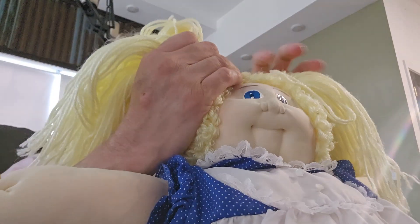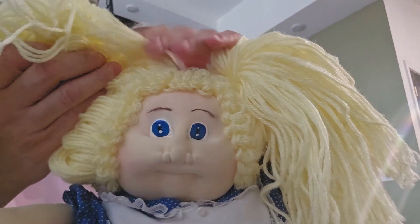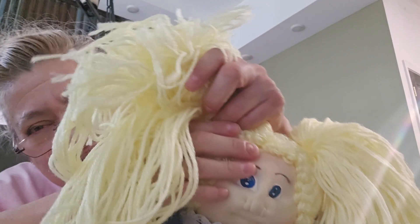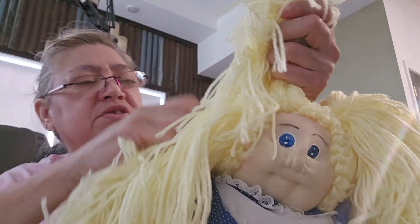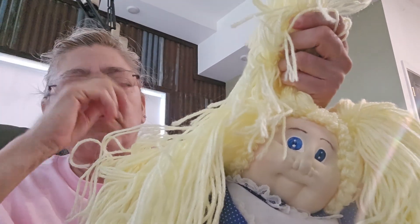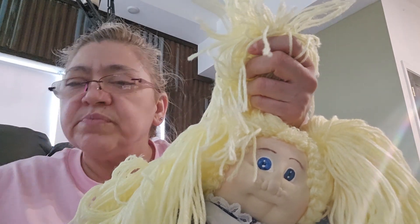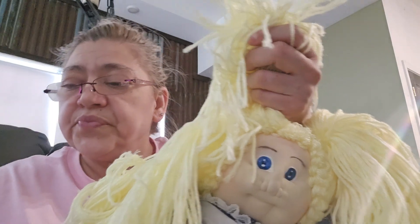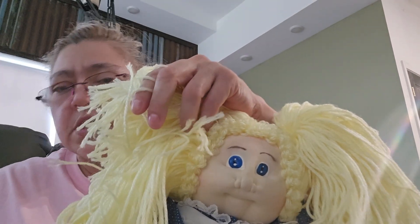I took her ponytail out — she had ponytails — because I wanted to clean her hair a little bit, just combing it with my hands to get out the fuzzies, and then put her hair back in ponytails. I won't use this because that's what's tied around her hair — I'll be using these smaller ones, and if these don't work I'll go get some bigger ones.